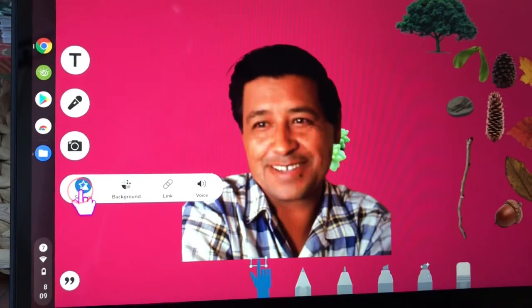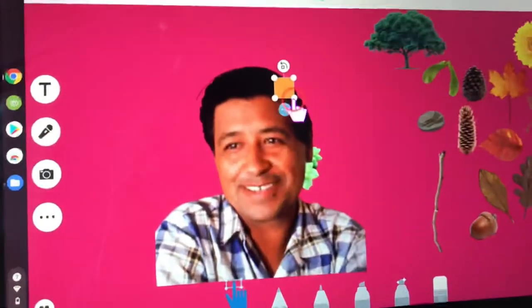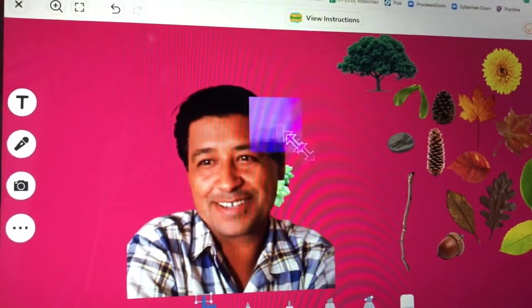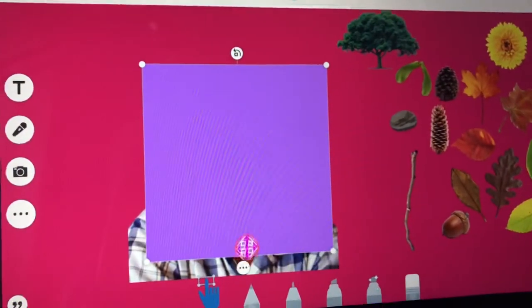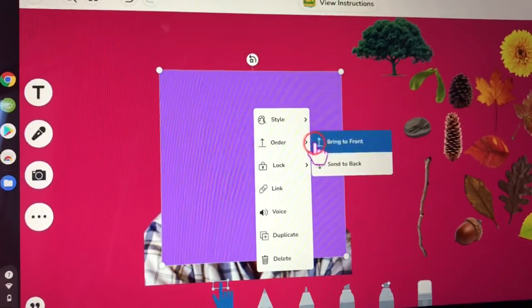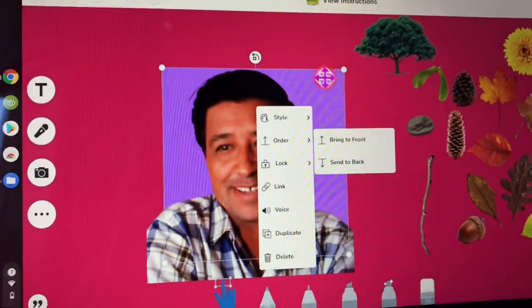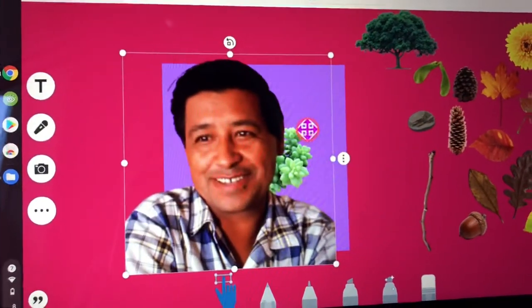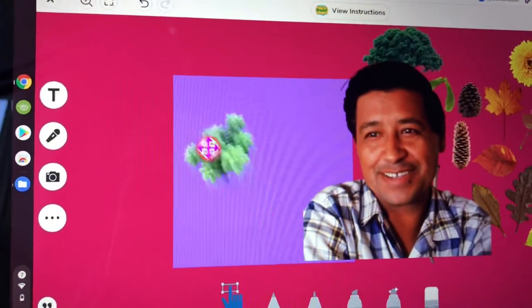I can use the three dots menu to insert a shape. I can click on the shape and change its color. I can use the corner to change the size of the shape. I can press the three dots menu and change the order that the shape is in. I'm sending it to the back so it can be behind the image of Cesar Chavez. You can move your different parts of your collage around to grab things and take them where you want them.